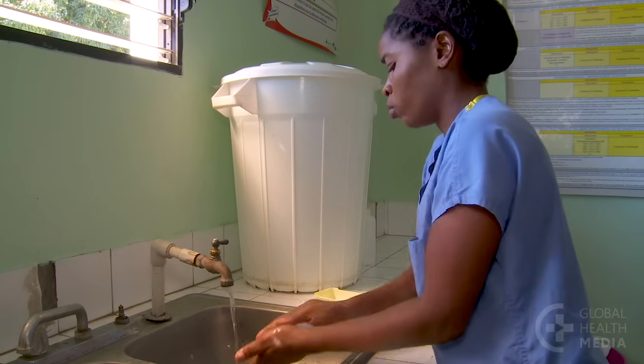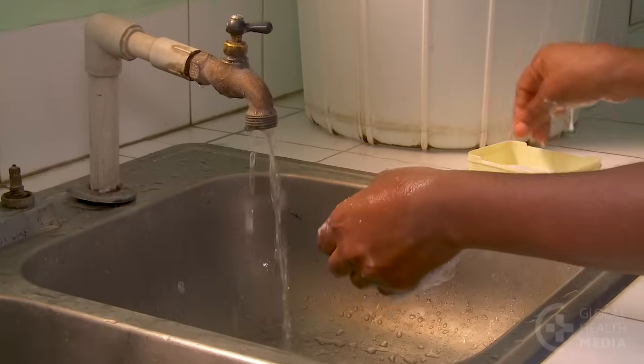Wash your hands with soap and water before the birth and wear gloves.